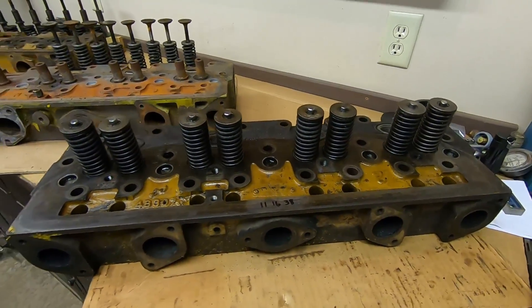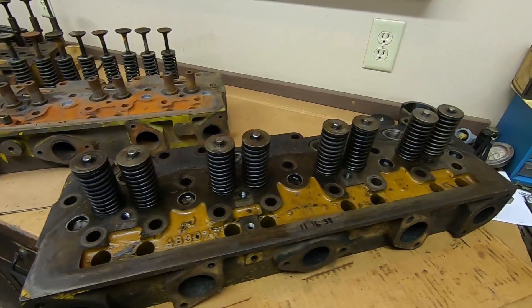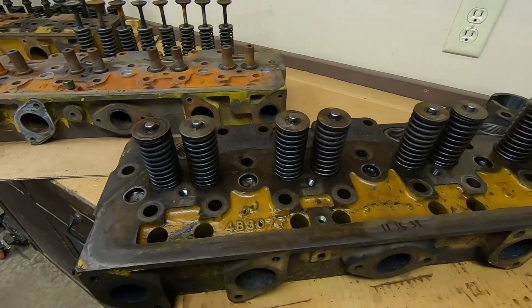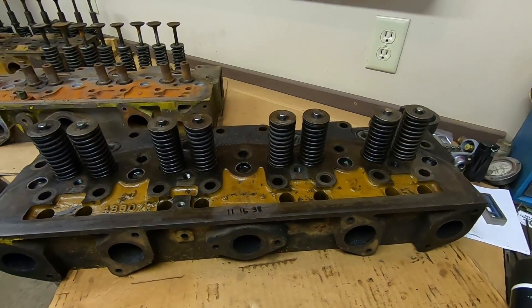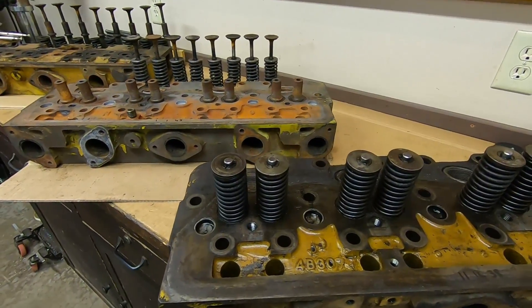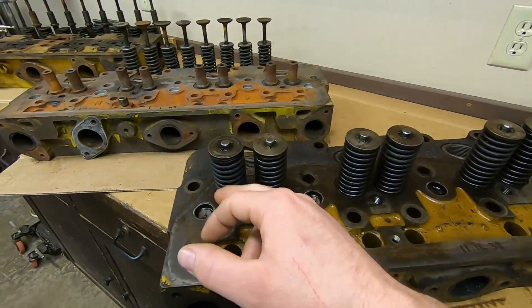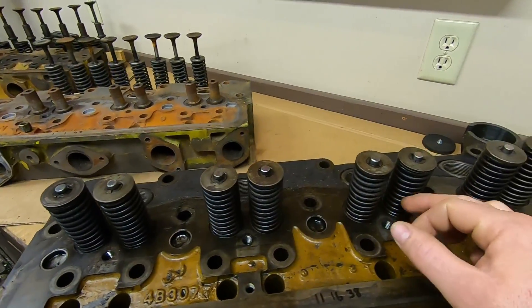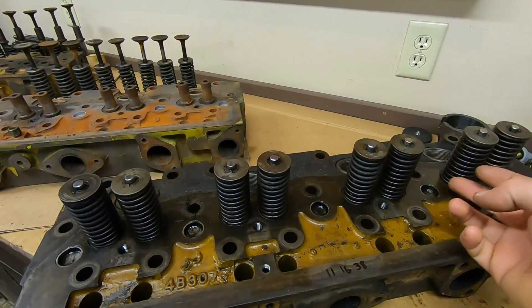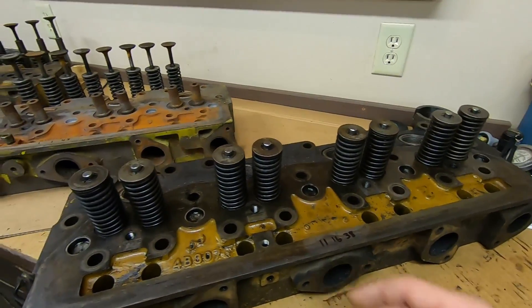Now we're at the end of the line — the third and last one. This is the cylinder head off of my grandpa's old Cat, the first D2 I ever bought: 5J 2115. I have not yet pulled valves out of this. I did do a valve job on this shortly after I got that machine — I was about 20 years old, just doing the best I could with what I had. I know the valves in here aren't great. The valve springs are actually close to new — I did have to replace all of those; half of them were broken, so I put in brand new Cat valve springs.